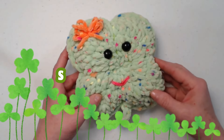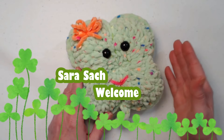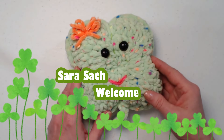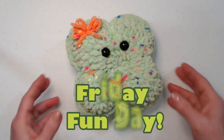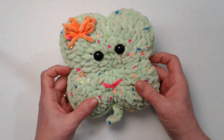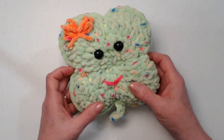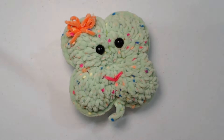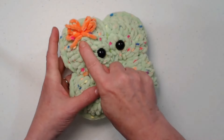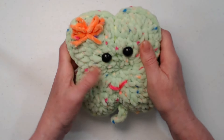Hello my Yarny friends, I'm Sarah Satch, and welcome or welcome back to my crochet channel. Today is Friday Fun Day and I thought it would be so much fun to stitch up our little clover stuffy. It's a clover named Clover, and it's a four-leaf clover stuffy — soft and oh so squishy.